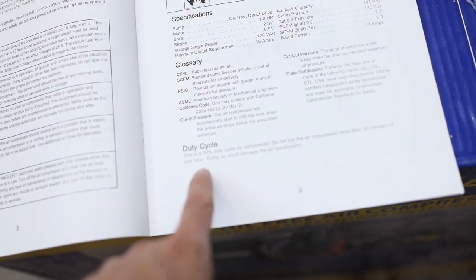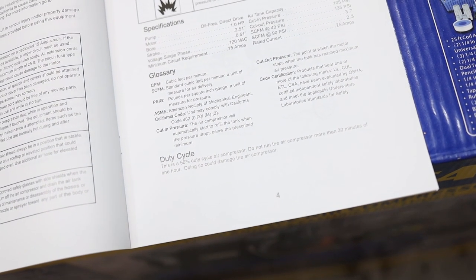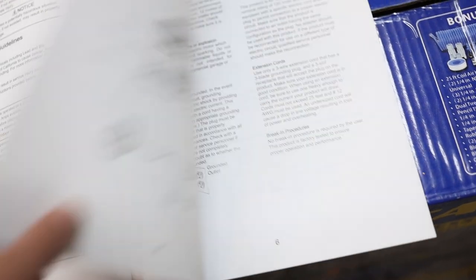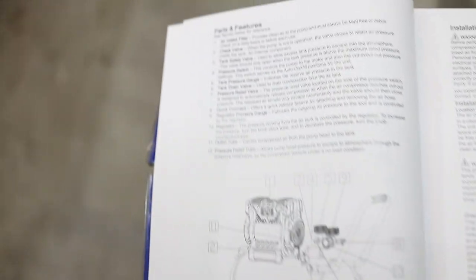Looking at the manual, it says the duty cycle is 50%. So it says do not run the air compressor more than 30 minutes of an hour or it could damage the compressor — 30 minutes being 50% of an hour.